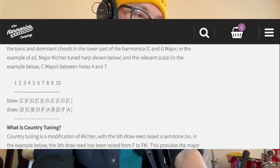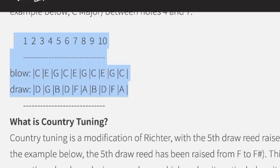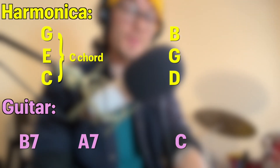For those that don't know, harmonicas play a different set of notes when you breathe in, or draw, and when you blow. The harmonica Elliott plays on Alphabet Town is called a C harmonica, because it plays notes from a C chord when you blow out. So you might be thinking the harmonica is going to reinforce the unusual C chord in the guitar — but no. What Elliott does is blow the notes E and G, sometimes with a C on the bottom, during the B7 and A7 chords. And during the C chord on guitar, he draws the notes G, B, sometimes with D on the bottom, which makes a G chord.